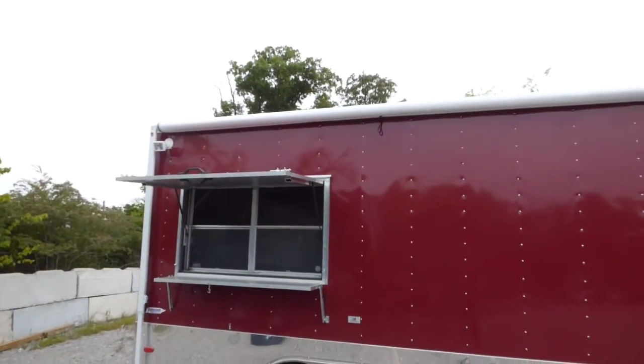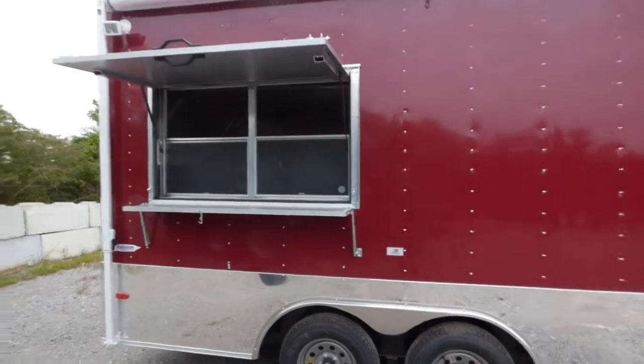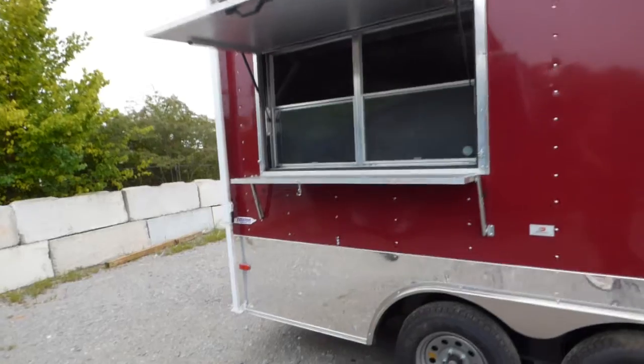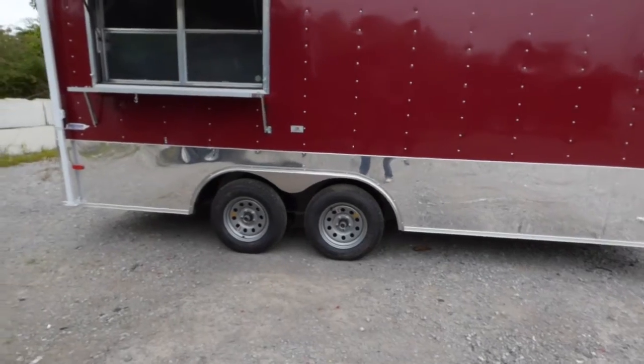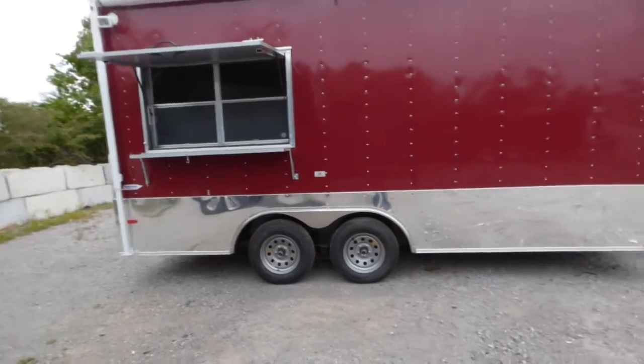We have an 18 foot awning on the passenger side, two 150 watt halogen lights below that, and a three by five concession window with glass and screens. We have the flip-up counter to serve off of and the fold down protector for use during transport or when closed. We have 24 inch anodized trim around the entire bottom of the trailer. The exterior color is Brandywine.